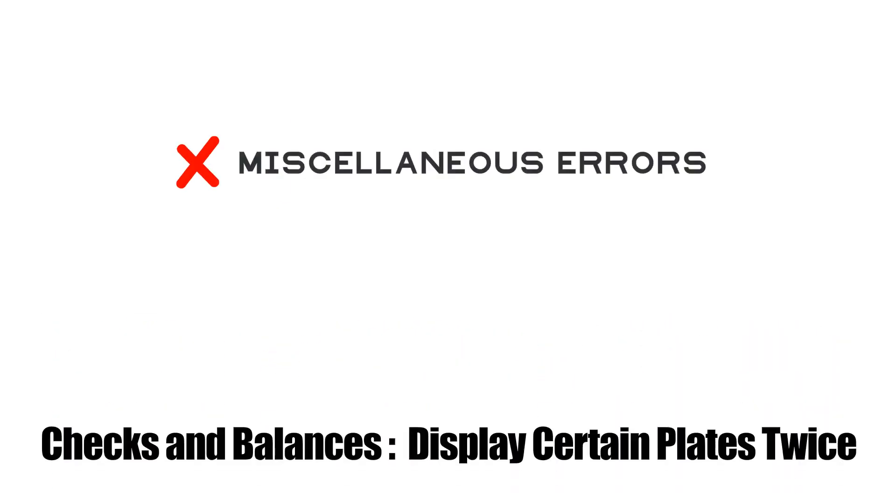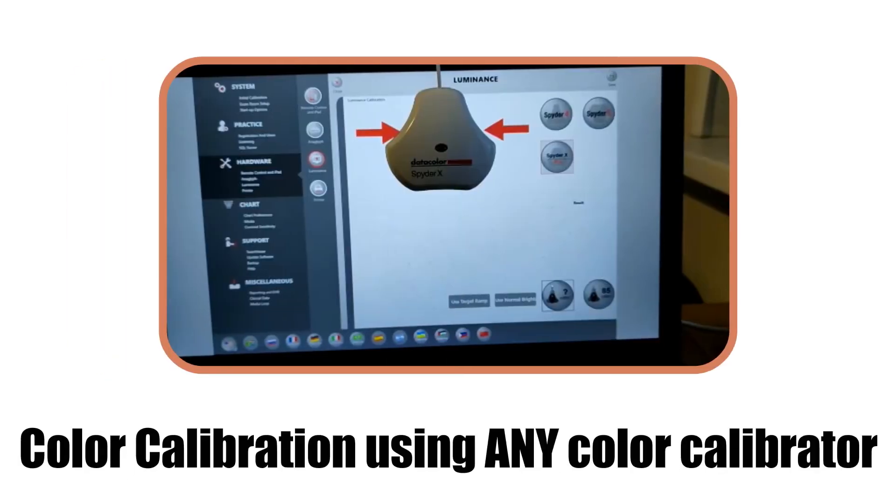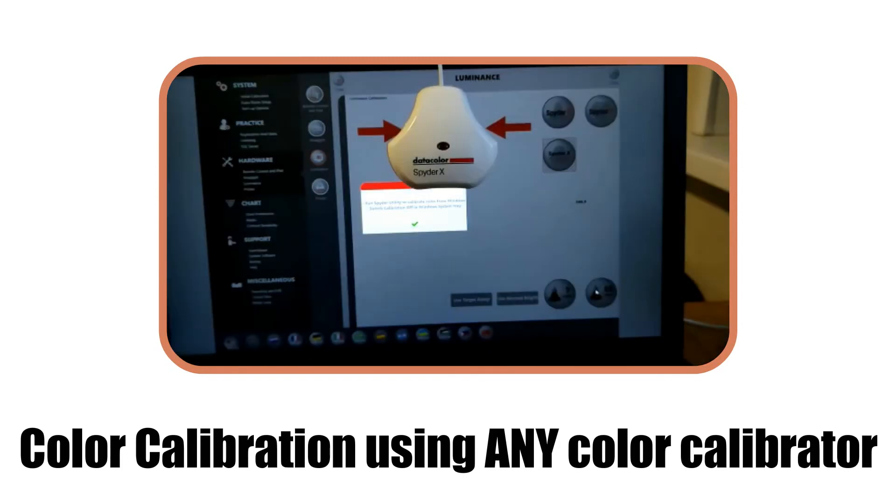Mechanisms are in place to double-check miscellaneous errors and ensure a correct diagnosis. Monitor calibration with a Datacolor SPIDER-X Pro colorimeter ensures correct confusion colors are displayed on each plate.